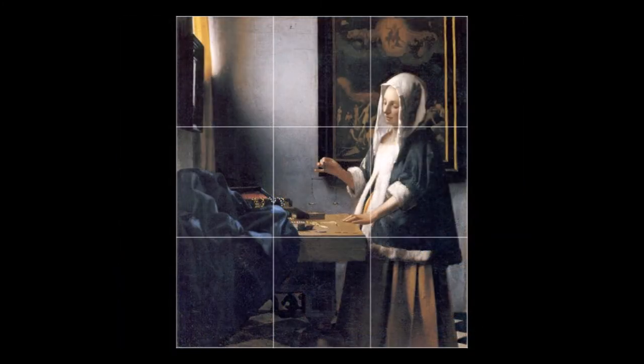Any rule that is good enough for Vermeer is good enough for me. He utilizes the rule of thirds in a number of his paintings. This is a great example showing that super bright light lined up perfectly with those two points of intersection. Vermeer is a master at making even still, quiet domestic scenes somehow dynamic in their own way.